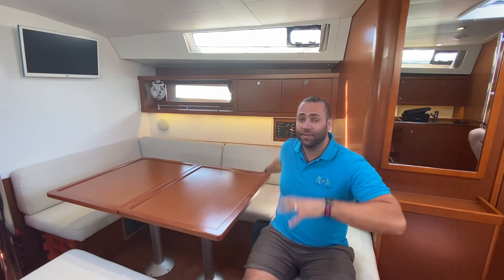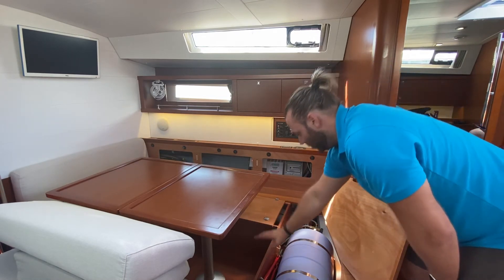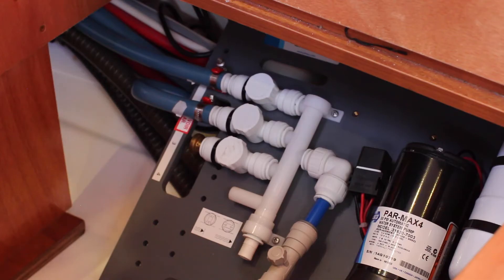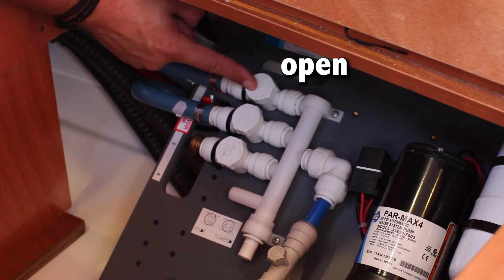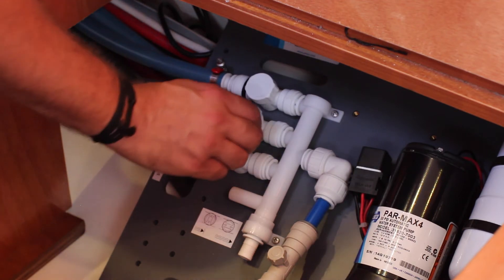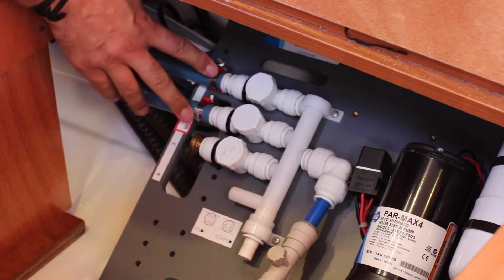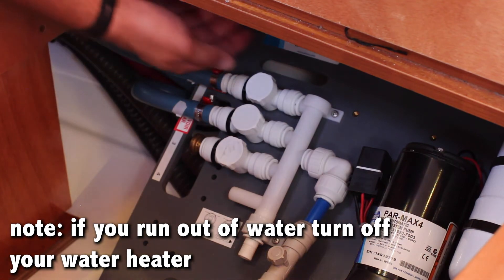All of these circuit breakers and water tank changeover valves are located under the saloon seats. You also have your water heater and bolt cutters for emergencies. To change over water tanks, the valves are under the panel in the saloon. Nelly has two water tanks. When the valve arrow is in line with the pipe it is open; when it is across the line of the pipe it is closed. Always have one open and one closed so you know how much water you have. When changing over, open the first tank and close the second. Very importantly, if you run out of water, turn off your water heater so that it does not try to heat nothing.